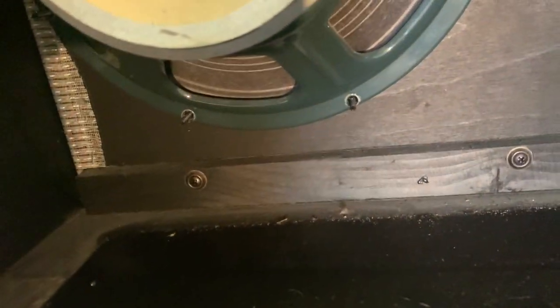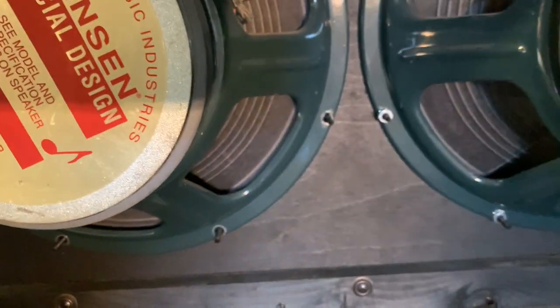I went ahead and took the reverb tank out, and now it looks like I've got one, two, three screws on the bottom holding the baffle board to the frame.